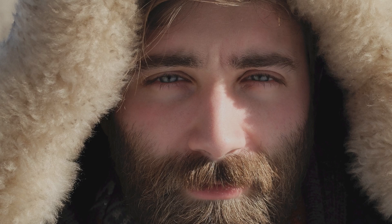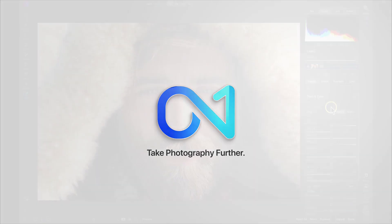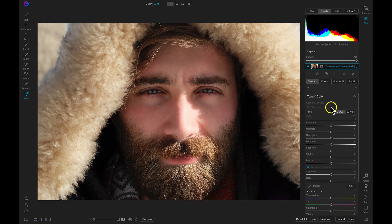The eyes are everything when it comes to portraits. With On1 Photo Raw 2021, you can bring out the natural detail and whiteness of eyes in an instant using Portrait AI. Sometimes lighting conditions can leave the eyes in our portraits looking a bit dim and soft. To quickly revitalize eyes and add in detail, we can use our Portrait tab here inside Photo Raw 2021.